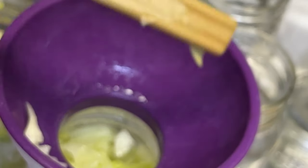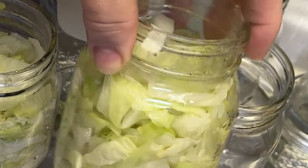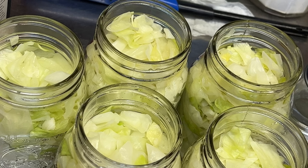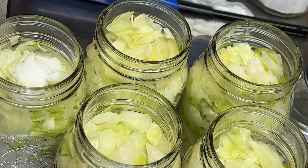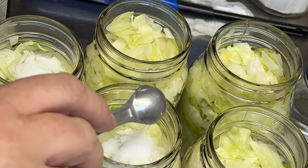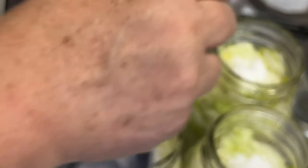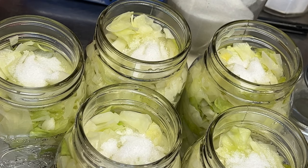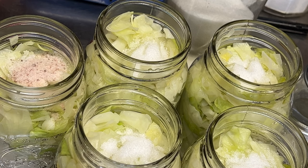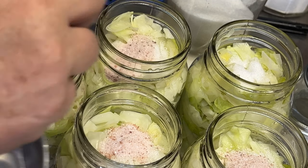I'll bring you back when I get all my jars filled — that's kind of what they look like right now. I'm going to do our salt and sugar: a half teaspoon of salt and a half teaspoon of sugar in each jar. I may have enough for another jar, but I'm going to do these and see if I need to add to them once I add the boiling water.